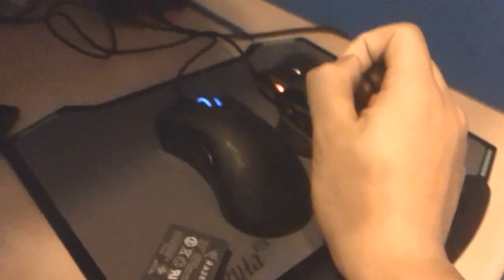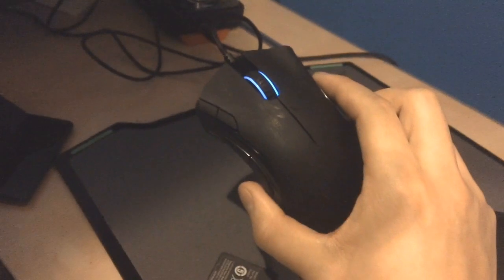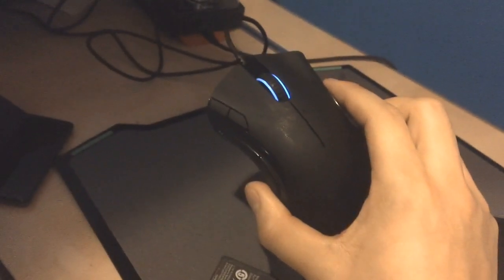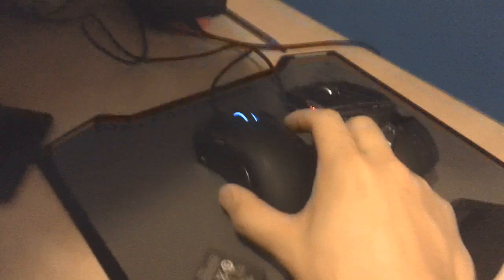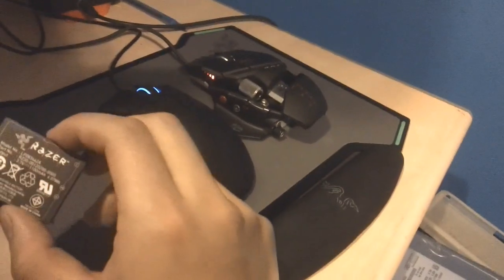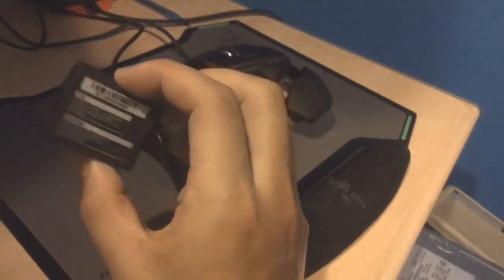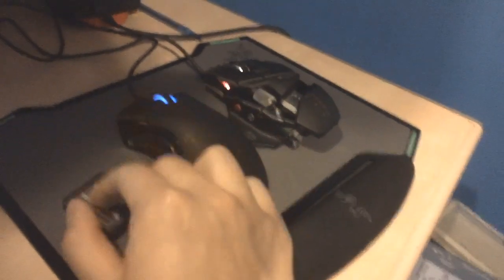Something I didn't mention — and got wrong in the beginning of the unboxing — is that you can actually use this mouse in a wired sense. The cable I showed you earlier plugs very neatly into the very bottom of the mouse. You can take the battery out and not use it at all, but I find that without the battery the mouse becomes a little bit too light for my liking. So even though you probably shouldn't if you're not going to constantly charge it — because you'll kill the battery life — I might put it in anyway just to get the extra weight.